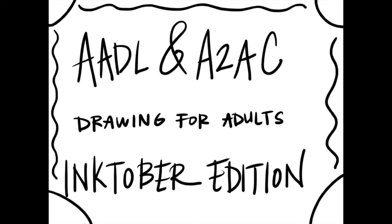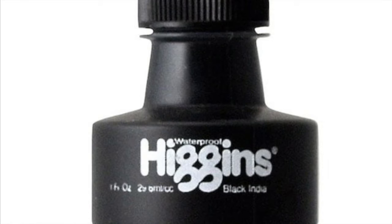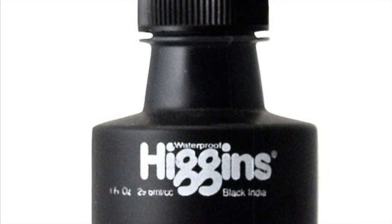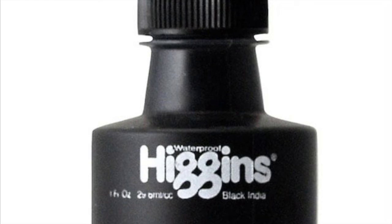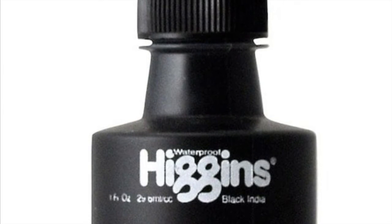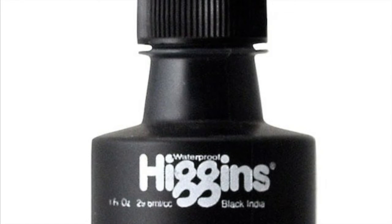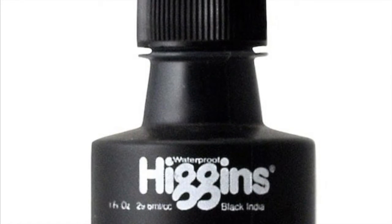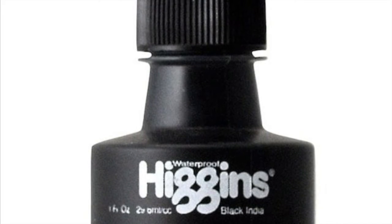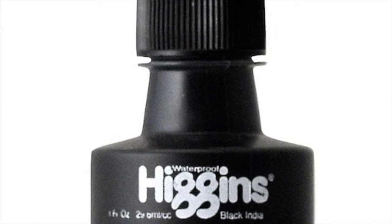For this week we are going to be using India ink. If you don't have India ink you can pick it up at any local art store or online, and if you don't have this or you don't want to buy something new, you can always still just use your regular ink pens or sharpies or whatever you have at home. But if you do happen to have it or want to purchase it for Inktober topics this week, I am going to walk you through how to use India ink.